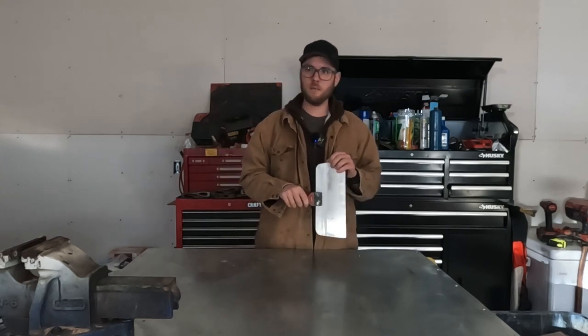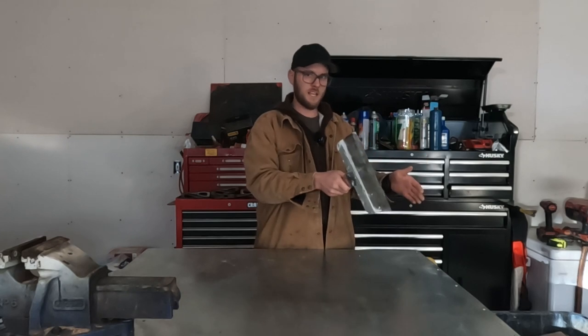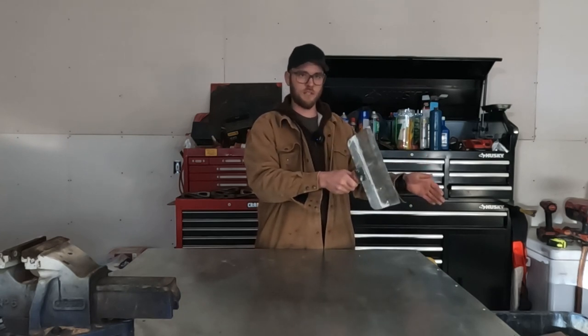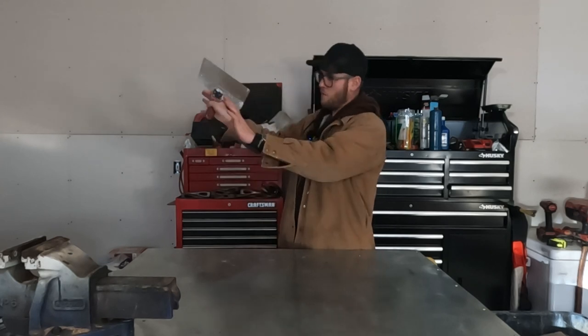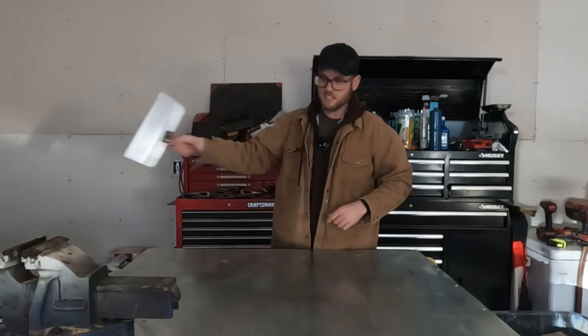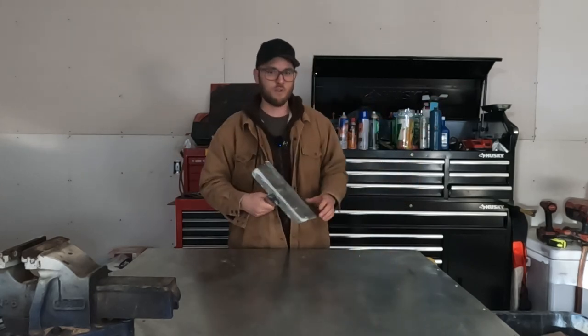Some people do drywalling, and some people do another procedure where they take their money, give it to a hardware store, the hardware store gives them drywall mud, and then they put all the drywall mud on the wall, sand it all off onto the floor, vacuum it up, and throw it in the garbage.